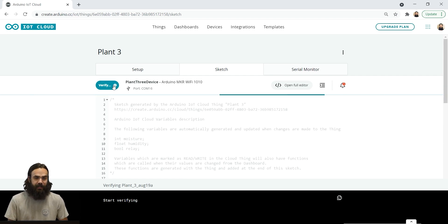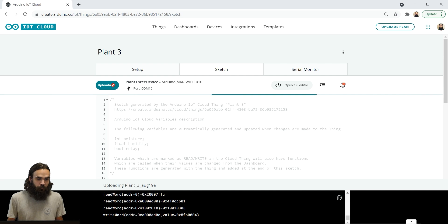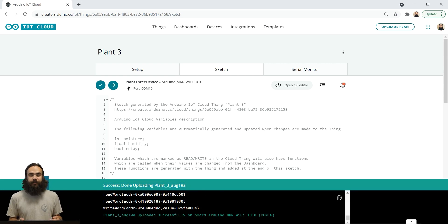We go ahead and upload this sketch. As soon as it's uploaded, we have basically configured all the technical aspects of this project and can start to test them out. We are now uploading the program and everything seems to be working. To recap: we have now set up three devices — plant one device, plant two device, and plant three device. Plant one and two are identical — they both use the Maker IoT Carrier with a moisture sensor and each have a humidity and moisture variable. For the third one, it's almost identical, but we added a relay connected to the pump.